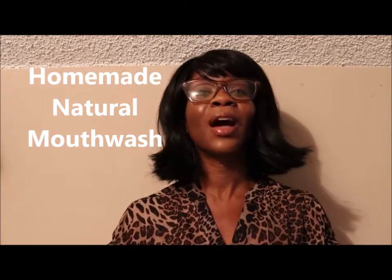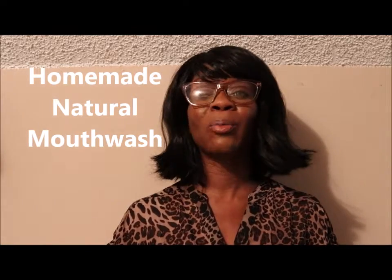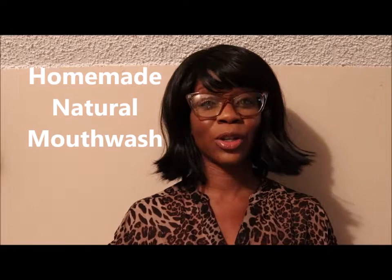Hi! Welcome to Adulting University, where you take adult stuff and cut it into kid-sized pieces. My name is Miss A, and today I'll be sharing with you a homemade natural mouthwash that will make you almost want to throw out your toothbrush and toothpaste. But don't, because I'm no dentist, and I'm sure you still need them. With that being said, let's get started, shall we?